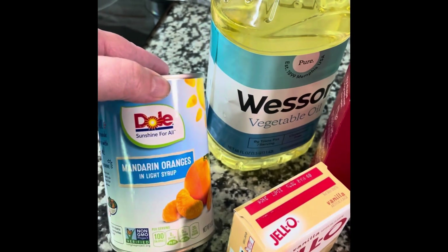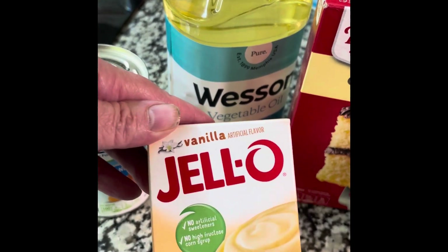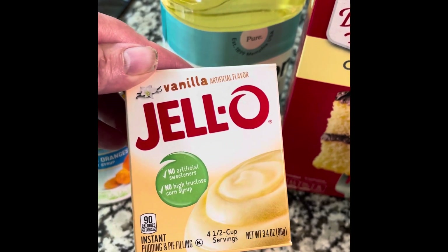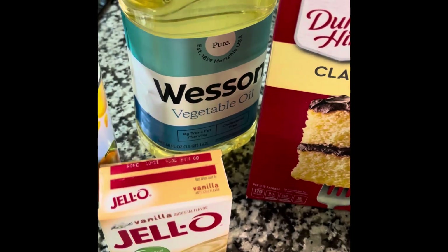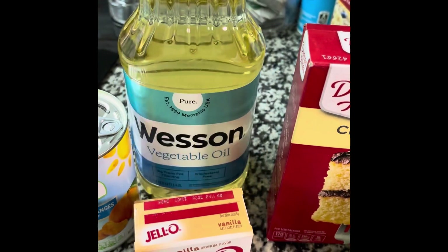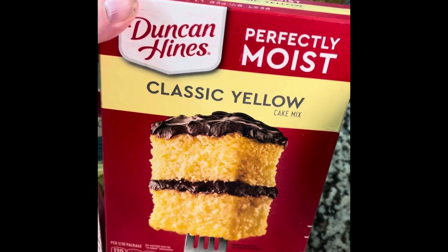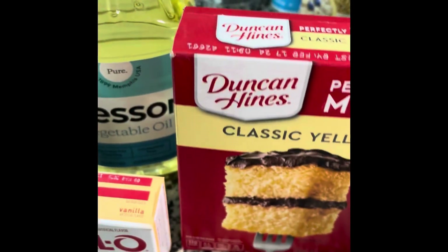You'll need a 15-ounce can of mandarin oranges, not drained, a small instant vanilla pudding — 3.4 ounces of Jello — some Wesson vegetable oil or any type of vegetable oil, the light kind, as well as one Duncan Hines cake mix and four eggs.